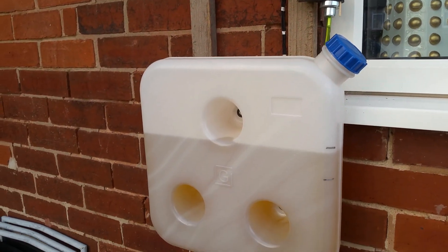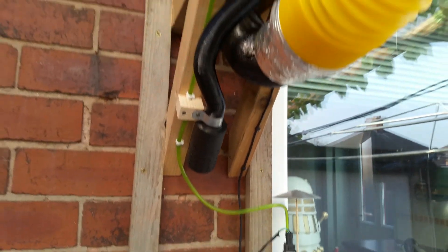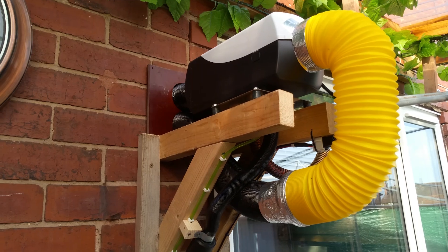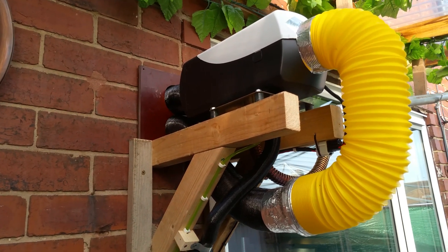That's the fuel tank. And from there, that's how it's attached. There's a little Bakelite board at the back to stop it from damaging it.